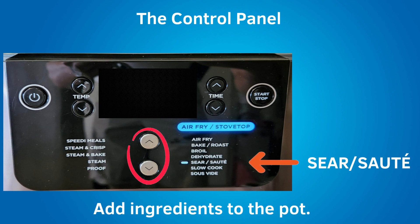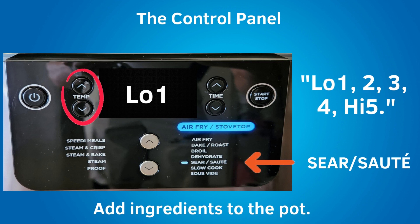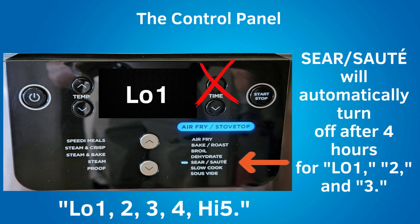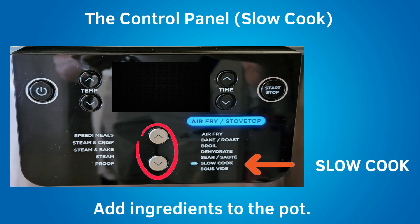The next setting down is sear sauté. Use sear sauté as a stove top for browning meats, sautéing veggies, and simmering sauces. For searing and sautéing, you will not use the crisper tray — place all your ingredients in the pot. Choose your temperature setting: low 1, 2, 3, 4, or high 5, similar to a stove top. There is no time adjustment when using sear sauté, but it will automatically turn off after 1 hour for settings 4 or high 5, and after 4 hours for settings low 1, 2, and 3. With sear sauté, you can use the Speedy with the lid open or closed — with the lid open you can keep an eye on your sauce and stir when needed.